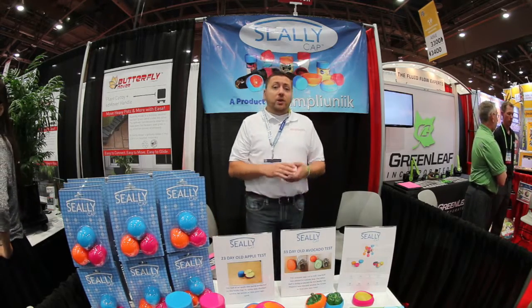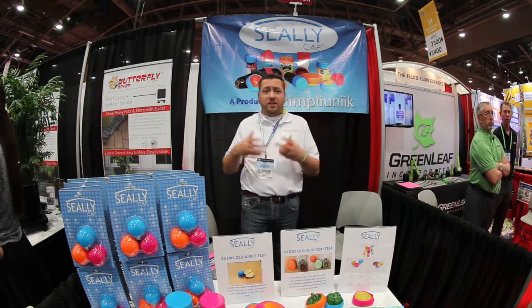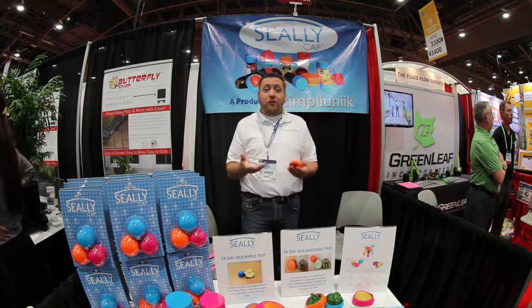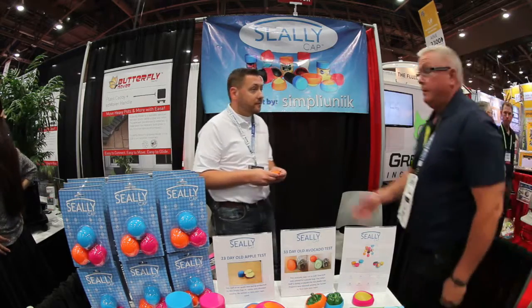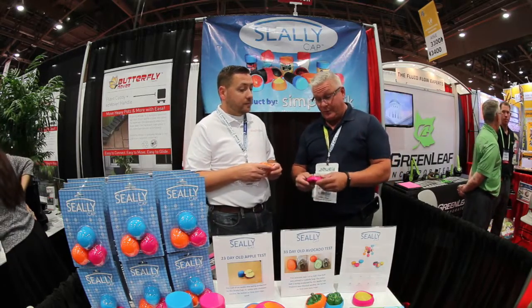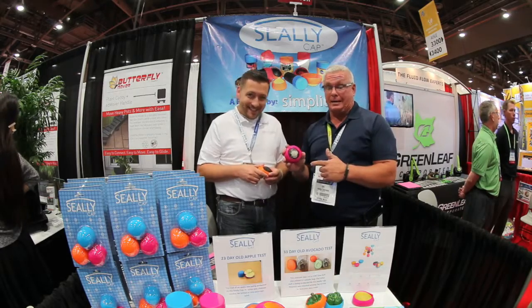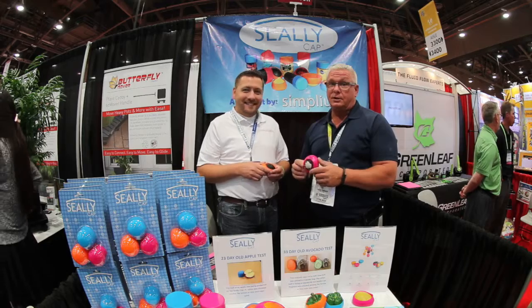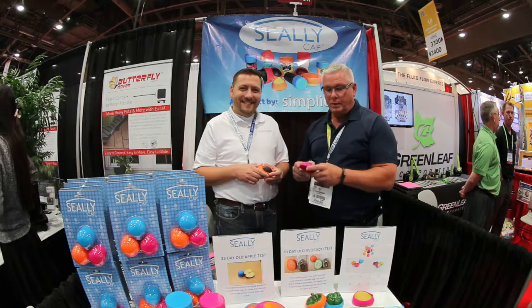It keeps out the bad and keeps in the good. We'll be launching two additional sizes to cover melons and watermelons and everything like that. We just want to keep your food fresher for a longer period of time. It even works on onions and keeps the smell inside, so if you have that half an onion that you need covered, it works. Really amazing stuff.